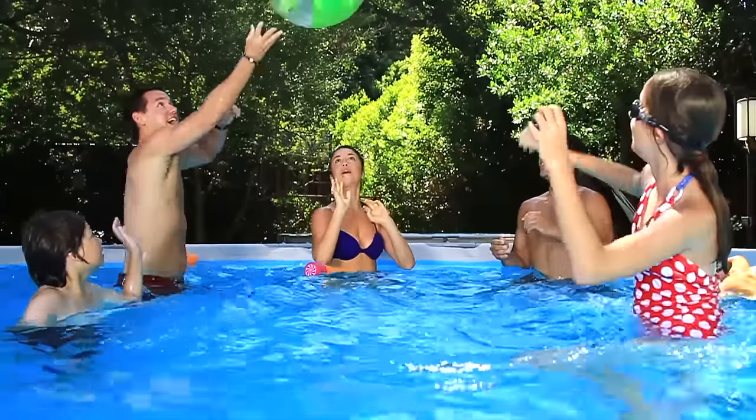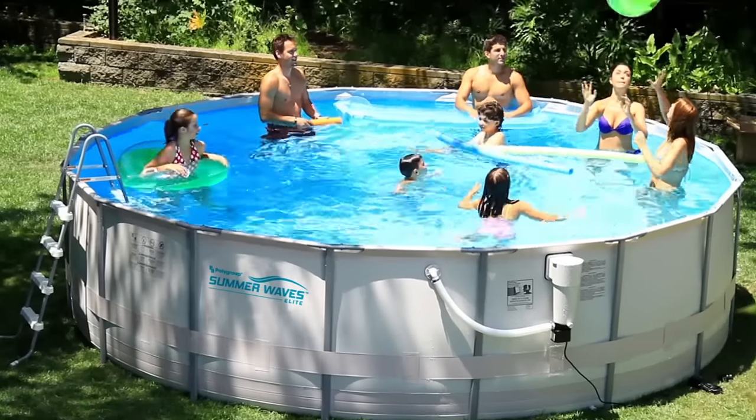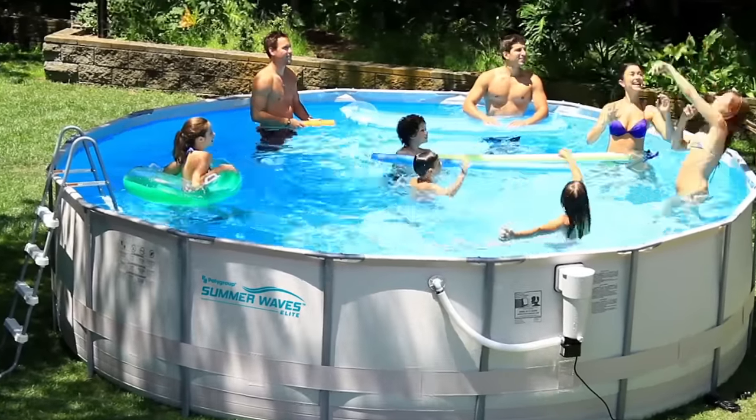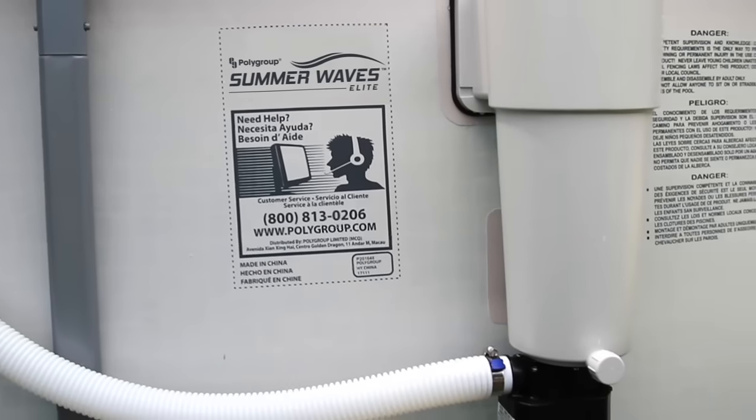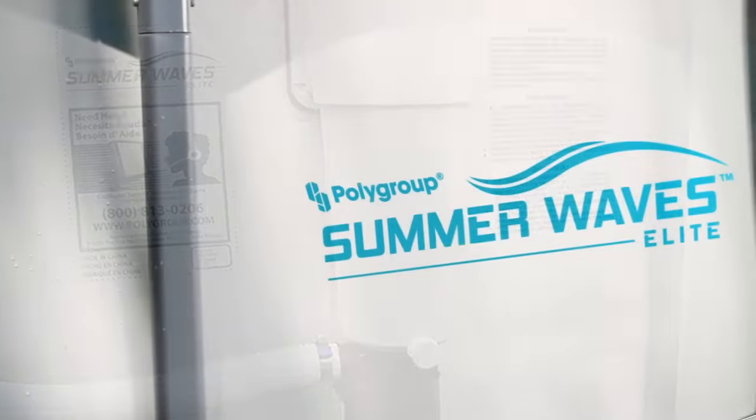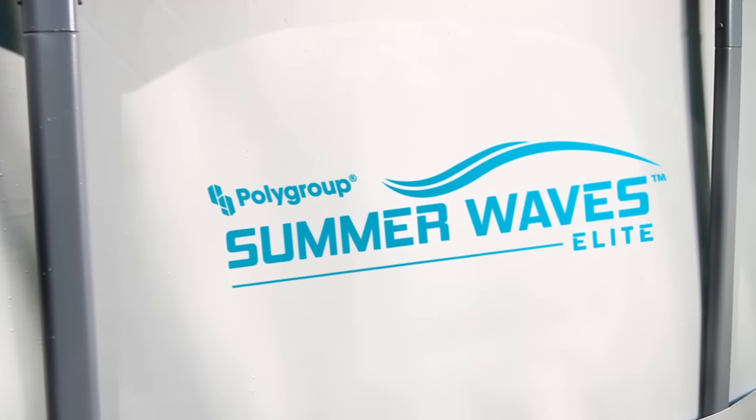The Summer Waves Elite Frame Pool is the perfect addition to your family's summer. And with the durability and convenient features that the Summer Waves Elite Frame Pool provides, it's no wonder it's the leading above-ground pool on the market today.